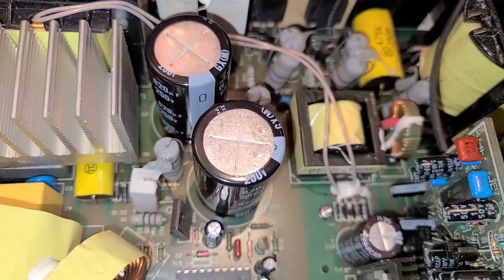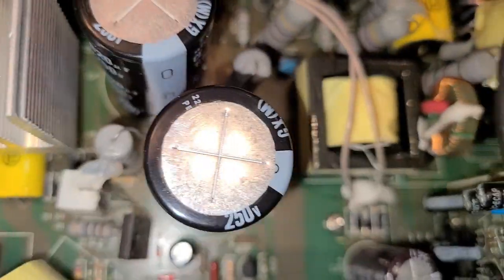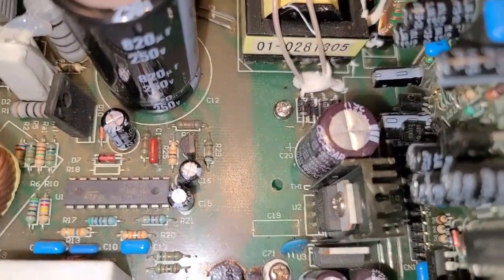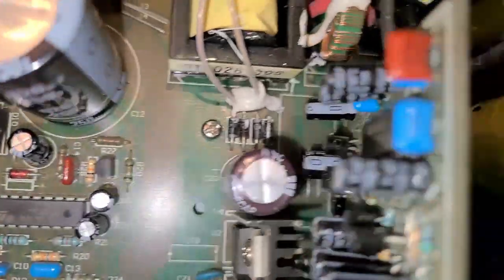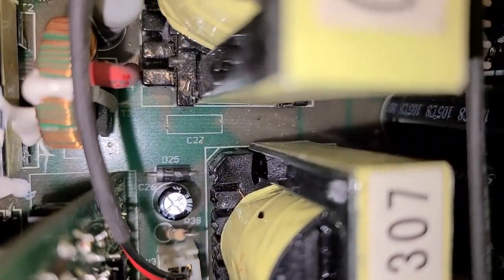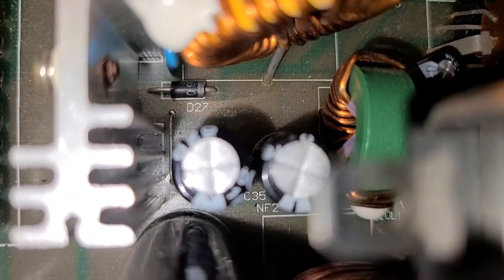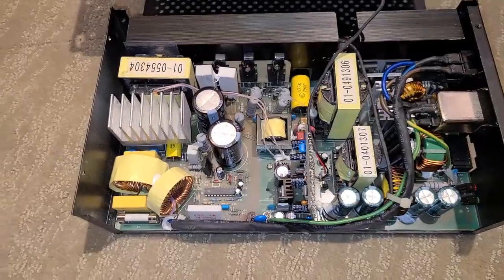After testing all electrolytic caps on the board, I found six bad capacitors in total: C7 (820 microfarad), C12 (820 microfarad), C11 (220 microfarad), C26 (220 microfarad), C33 (2000 microfarad), and C35 (2000 microfarad). All six have been replaced and we're ready to put the board back in place.